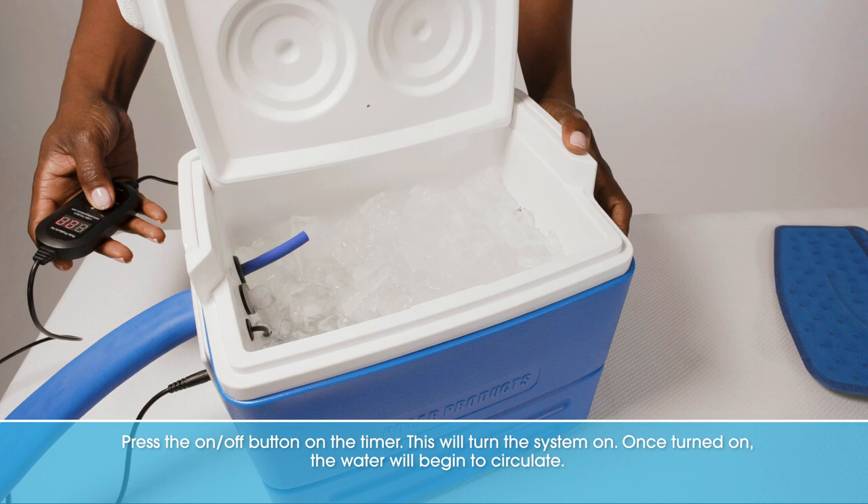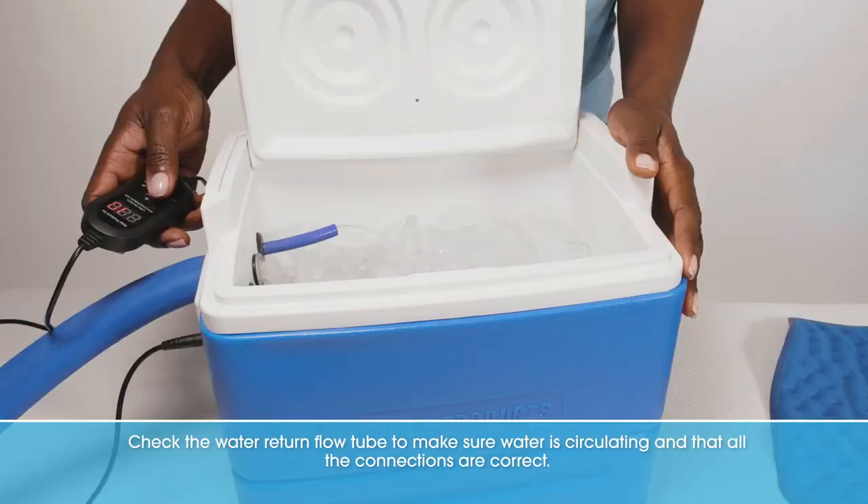This will turn the system on. Once turned on, the water will begin to circulate. Check the water return flow tube to make sure water is circulating and that all the connections are correct.